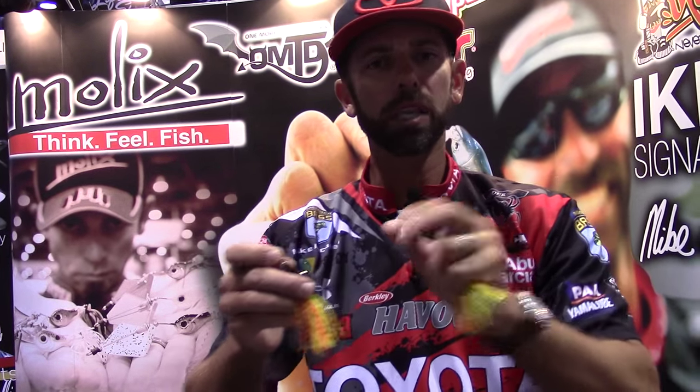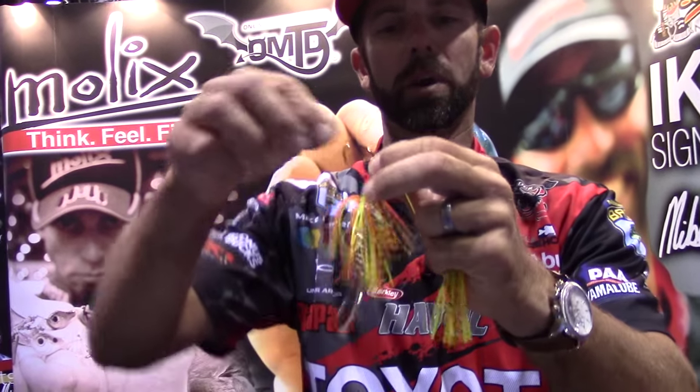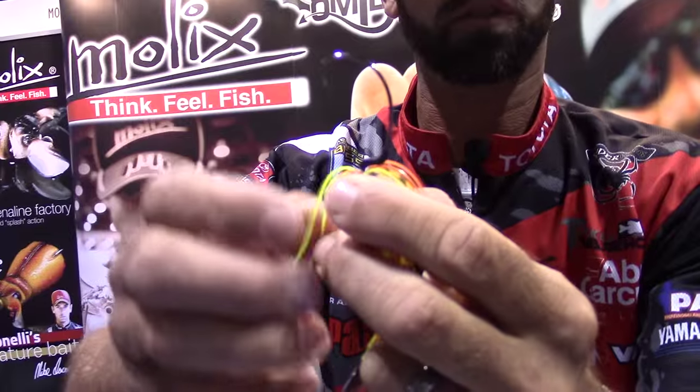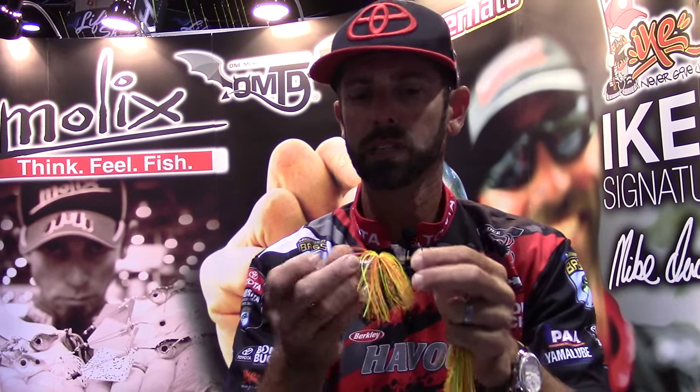Now here's the magic of this inline. Most inlines on the market have a treble, but let's look at the Mullix spinner — you're going to see the magic right there. It's an offset hook, and what you're going to be able to do is put your favorite trailer on the back, whether it's a grub, a worm, or especially a swim bait. It's going to make this thing come to life and be more natural. The other thing about that offset hook is now you can throw it in open water, semi-cover situations, and heavy cover situations.